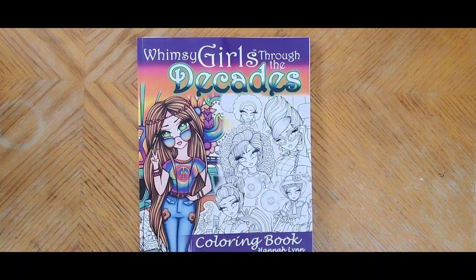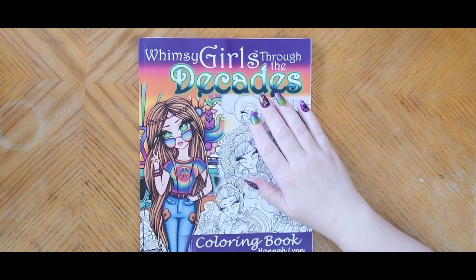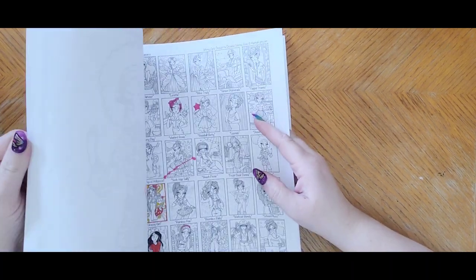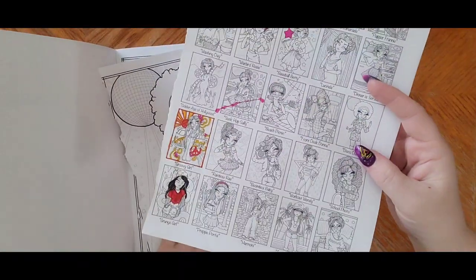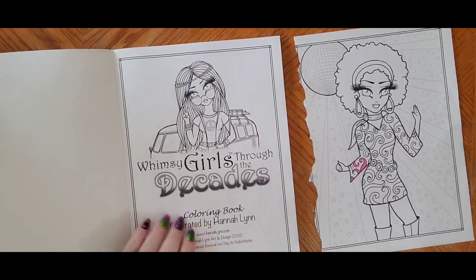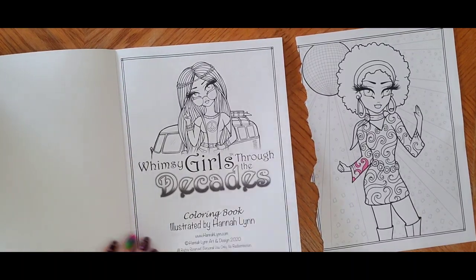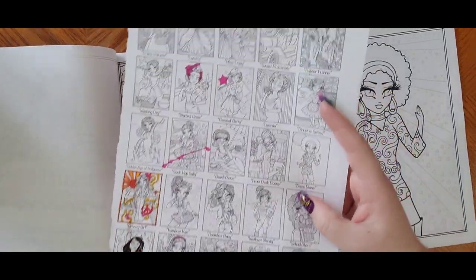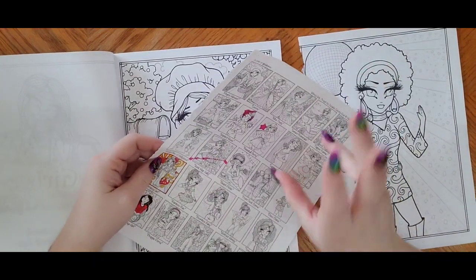I've already opened this coloring book and looked through it. I've even torn out two pages — I gotta tear pages out better. It does not have a serrated edge where you can tear it out easily, so I kind of messed it up, but not terribly bad. This is the very first page, a kind of title page. This is the first page — 'Whimsy Girls Through the Decades' — illustrated by Hannah. Then this page has all of your images on there.